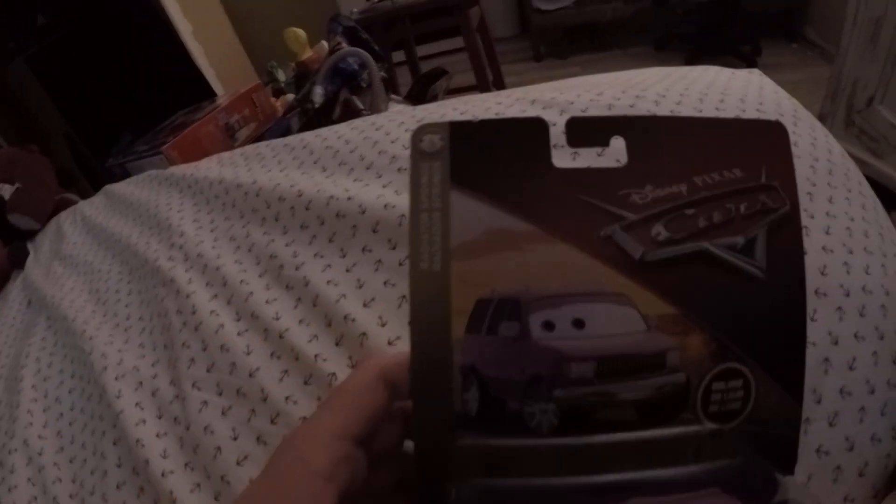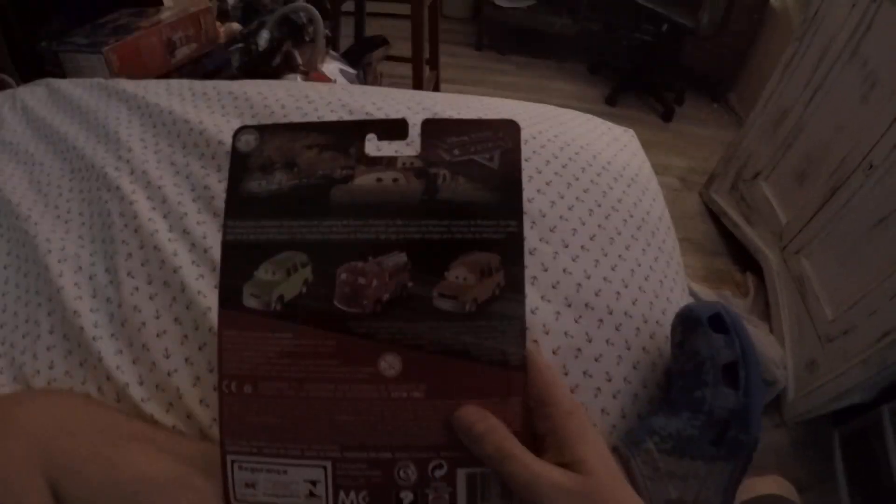Hello guys, it's Super Mile Brandon here and today I'm going to do a review. It's called Disney Pixar's Cars. This is Frank from the Raiders Rings in the series. On the back of the box you'll see more characters of this collection.